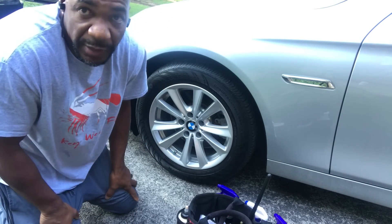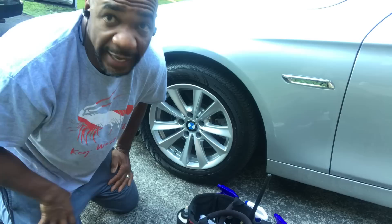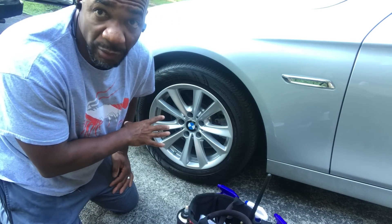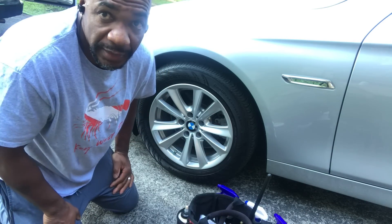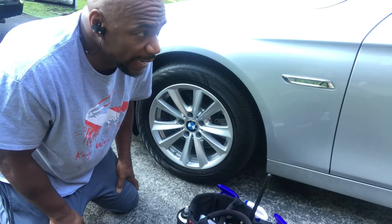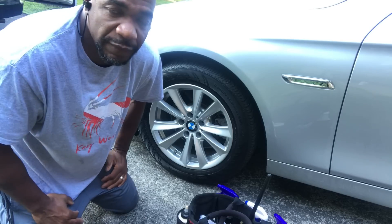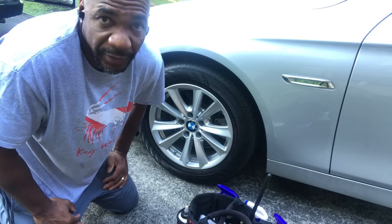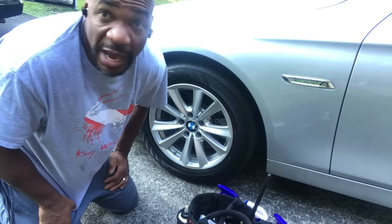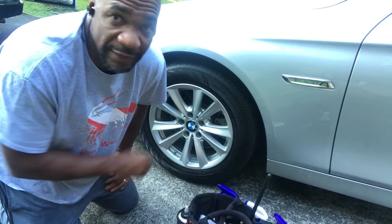This is my BMW rim. Me personally — this is just me. If it works for you, you do you. I would never spray acid on my rim, ever. Not this type of car. Sometimes if a rim is real rusty, you're trying to get the rust off, you may have to spray acid on there. People feel different ways about acid. Me personally, I'm not going to do it. I'd just rather use my EQ all-purpose to break everything down.